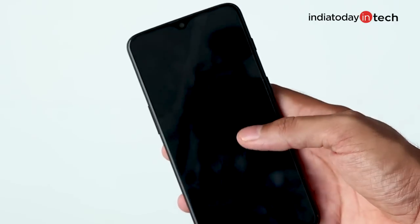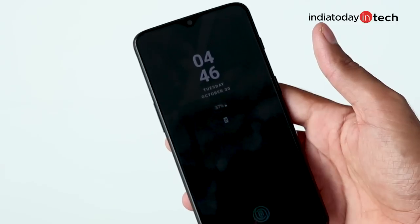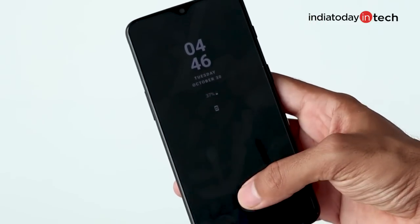When the screen is locked, the fingerprint position won't be visible, but there's an option that will make it visible when you touch the display and when the phone is moved.